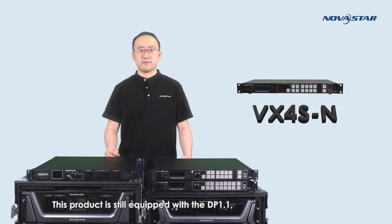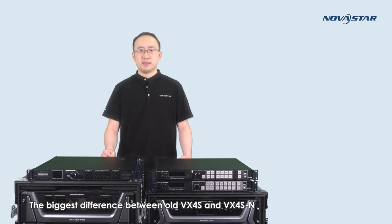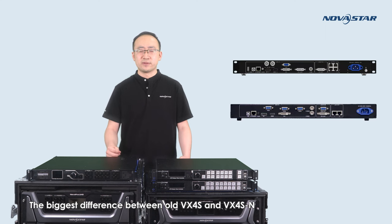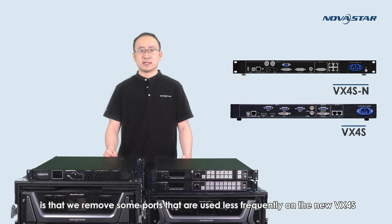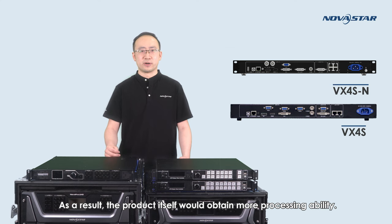This product is still equipped with DP1.1, HDMI 1.3, 3G-SDI, DVI, VGA, and CVBS in order to display Full HD video results. The biggest difference between the old VX4S and VX4SN is that we remove some ports that are used less frequently on the new VX4SN, such as one CVBS port and one VGA port for the input. As a result, the product itself would obtain more precise ability.